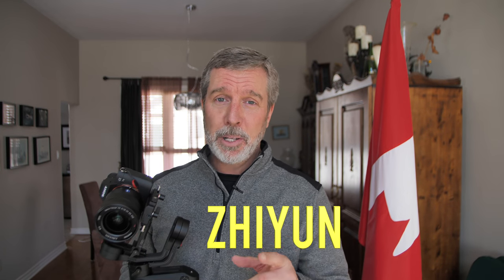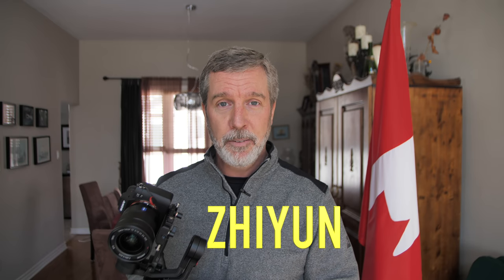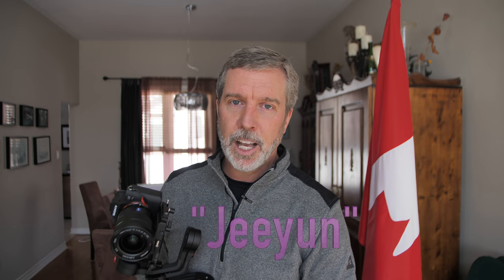By the way, I'm calling it Zhiyun — pronounced 'Zion' — because that's how it should be pronounced. There's no J in it, it's a Z. Plus it sounds way cooler. 'What kind of gimbal do you have?' 'I've got a Zion.' Sounds cool, right? A lot of people on YouTube pronounce it that way too. Let's just go with that.